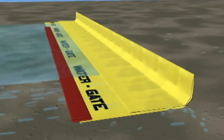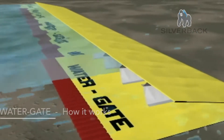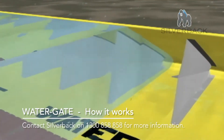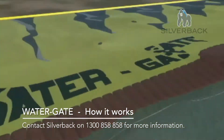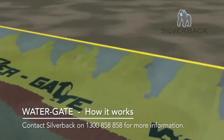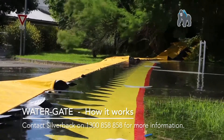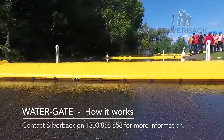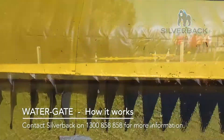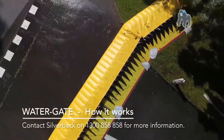The water gate is a temporary flood barrier which is unique in the way that once rolled out, it self-deploys. It uses the weight of the water to hold the water back. The water lifts the top of the barrier while at the same time weighing the base down, forming a seal. By using this unique self-opening method, it reduces the time, effort, and number of people required to install it, making this a truly rapid flood or water diversion barrier.